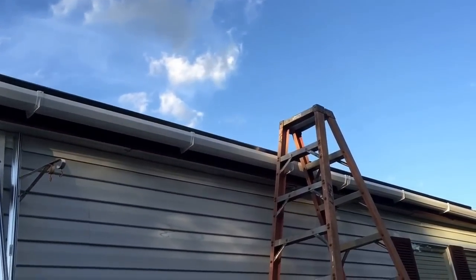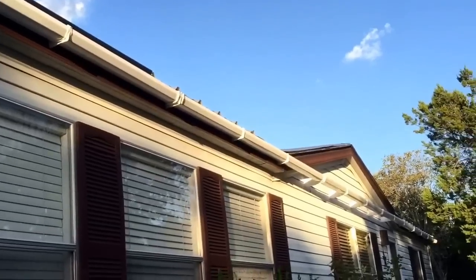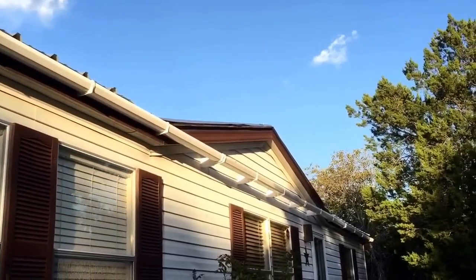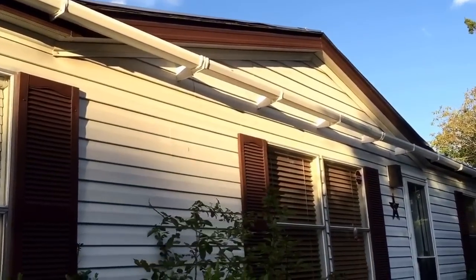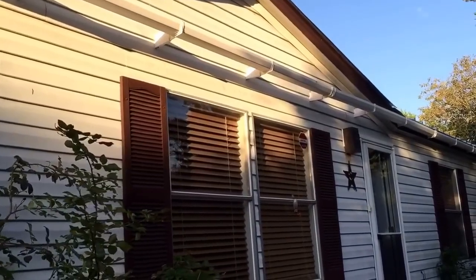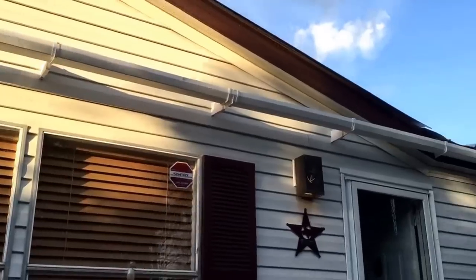We had to figure out a solution because the back of the structure is blocked as far as putting gutters on, so we custom fabricated mounts that bridge the gap between the A-frame there and it goes to the back of the structure.